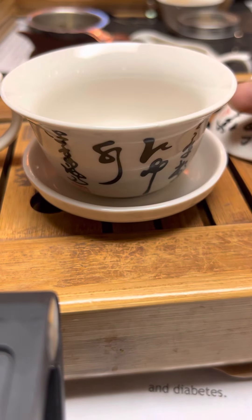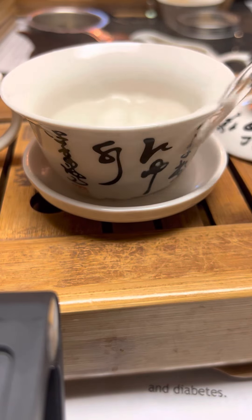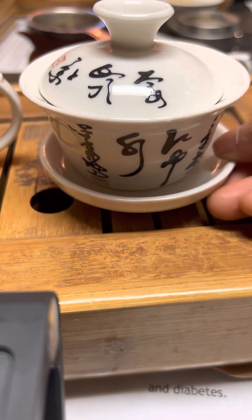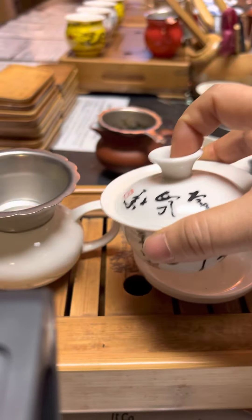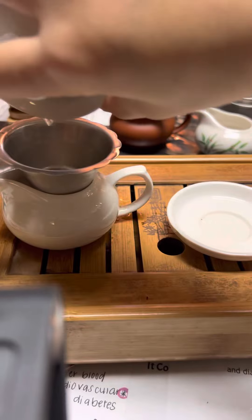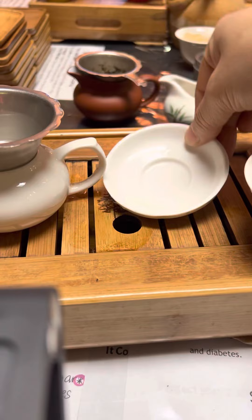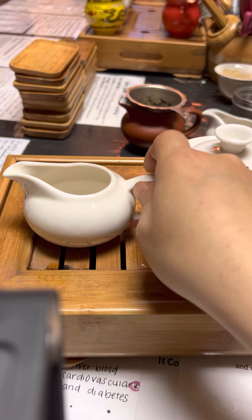Alright, before you make the tea, I'm going to warm the gaiwan. Open the lid, put water in, then cover it, shake it, and hold it like that — shake, shake. Then take that and pour it over here to wash the serving pot. If you see the plate has water, just take it out and put it back. And then this is the strainer, and this is the fairness pitcher — pour all the water out.